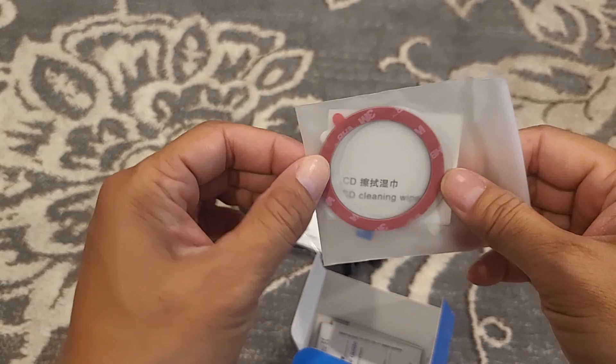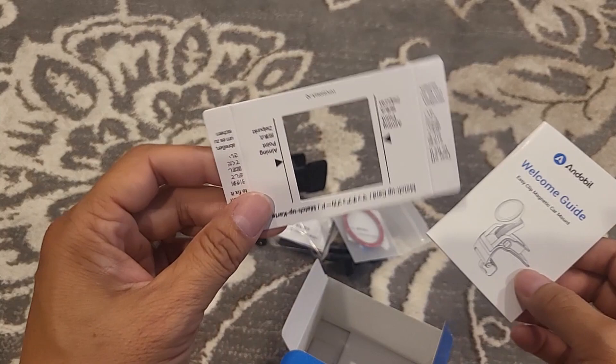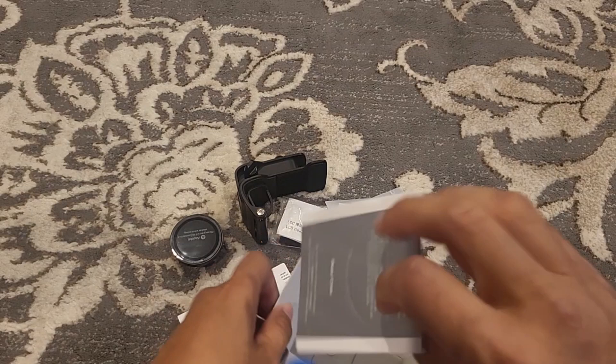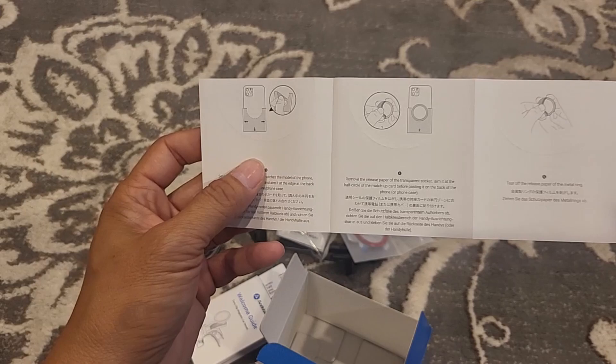I guess the metal rings are for Android phones. If you want to use the MagSafe, this is to stick on to the back of the case. This is the Velcro template for the dashboard, a welcome guide, and this is the installation manual. And this is the template to place the metal ring on the phone.